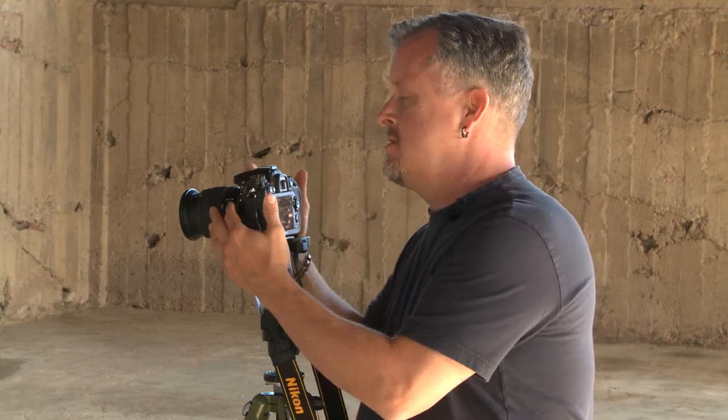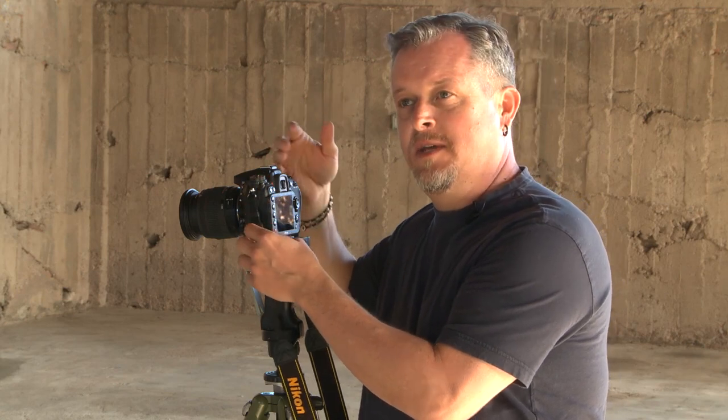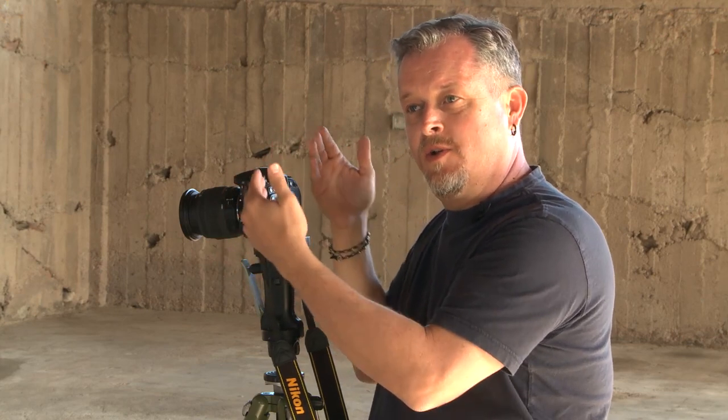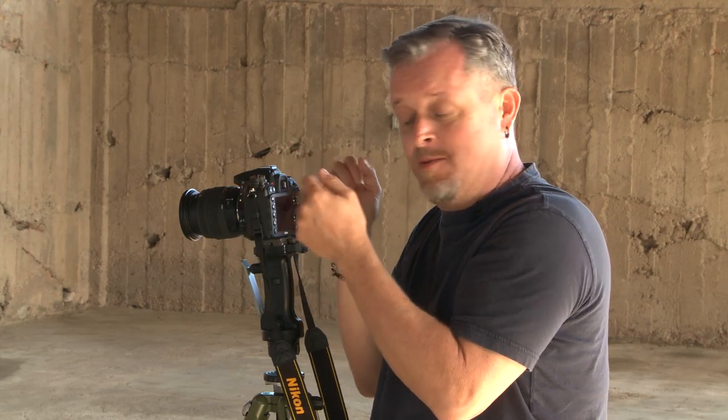With hand holding, one guideline to think about is that the millimeter on your lens is equal to your shutter speed. So if you're shooting at a hundred millimeters, a hundredth of a second is where you really need to start thinking — anything slower than that is going to pick up some camera shake.